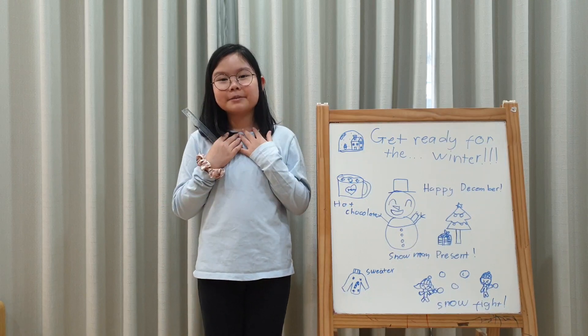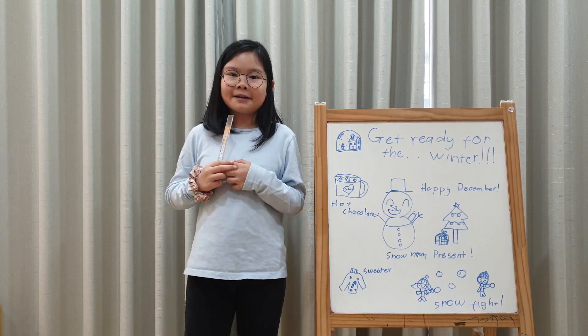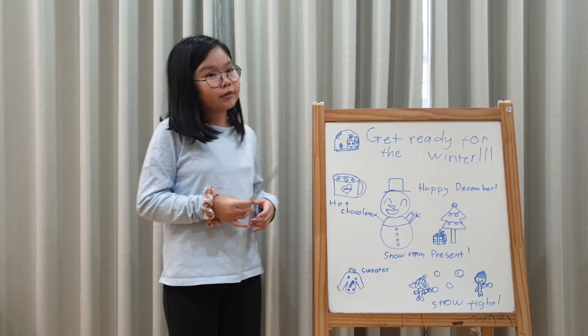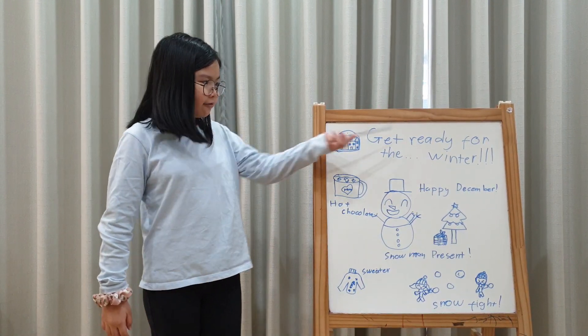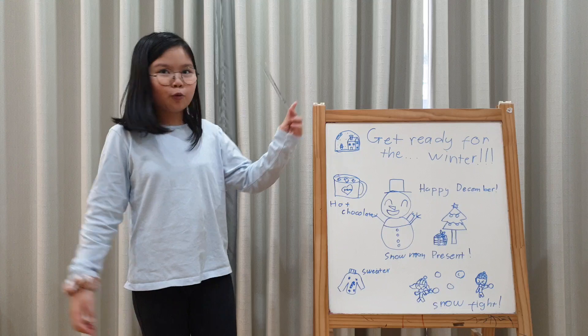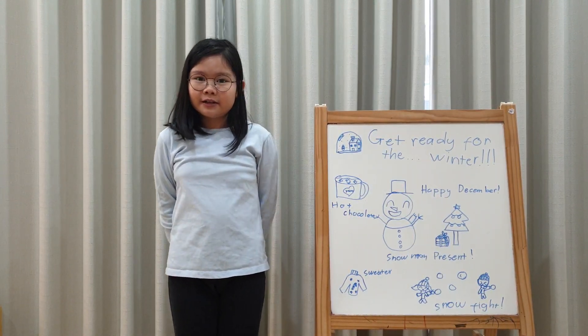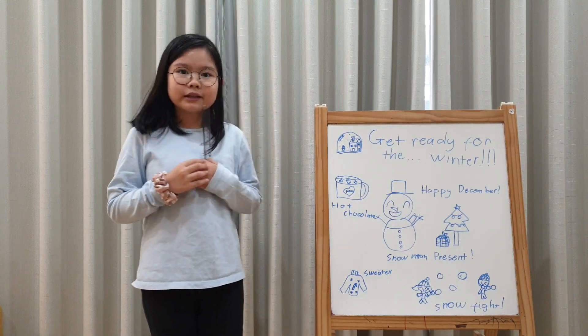Hello everyone, my name is Huai and today was a really happy day. Today is winter. Are you ready? So today, let's get ready for the winter! I love winter, didn't you? How about you? Do you like winters?